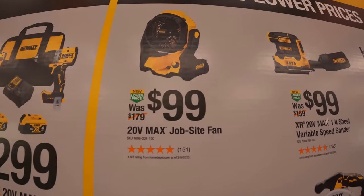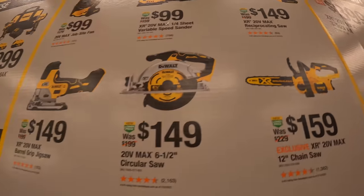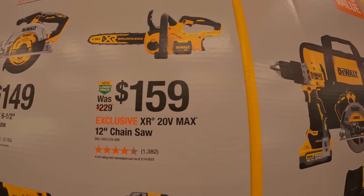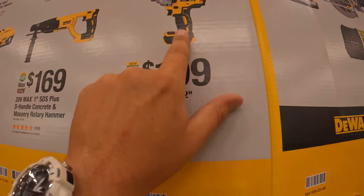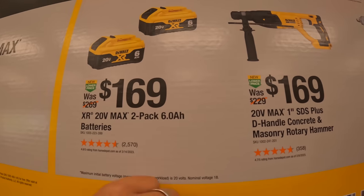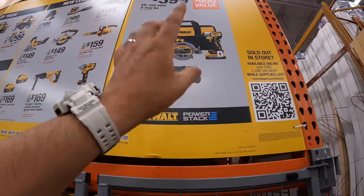They also have new low prices: $100 for the jobsite fan, $100 for the quarter-inch variable speed sander, $149 for their reciprocating saw, $149 for the barrel grip jigsaw, $149 for their six-and-a-half-inch circular saw, $159 for their 12-inch chainsaw, $199 for their half-inch impact wrench — this is the new model. $169 for their 1-inch SDS concrete masonry rotary hammer. Or two 6 amp hour batteries with 21700 cells for $169 — that's a fantastic deal.